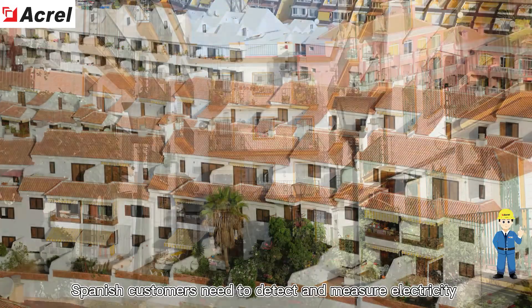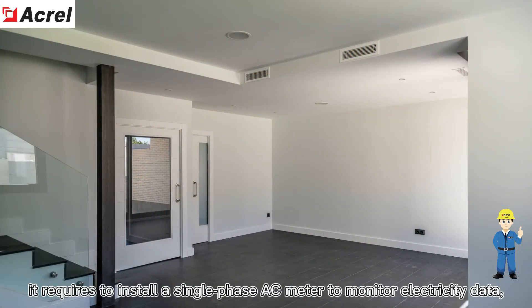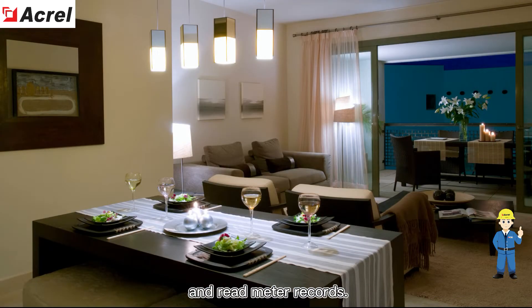Spanish customers need to detect and measure electricity in each room inside the house. It requires installing a single-phase AC meter to monitor electricity data and log meter records.